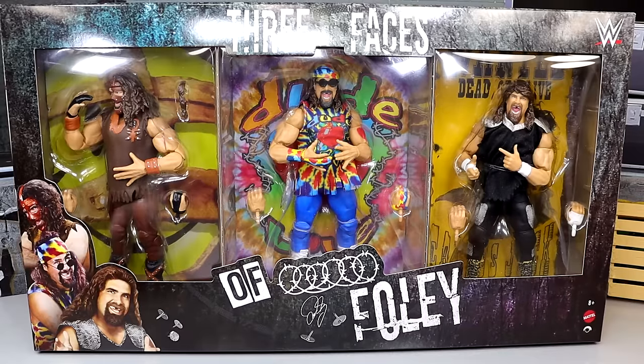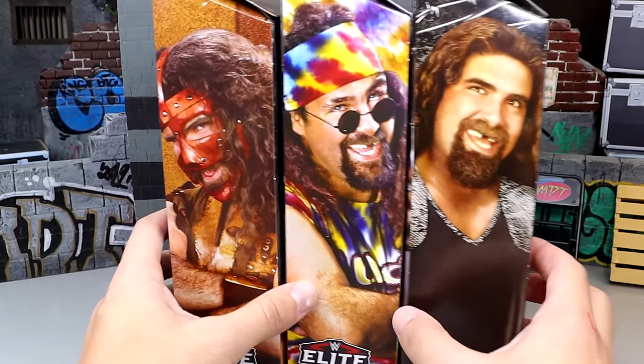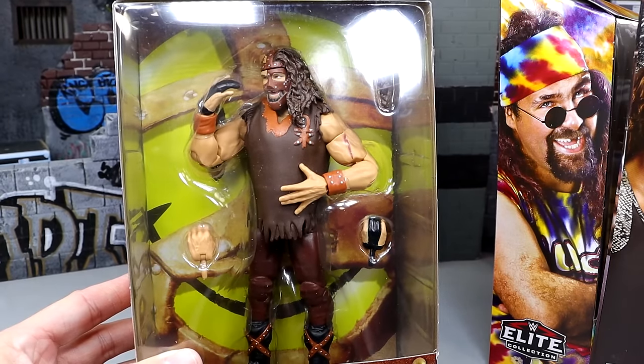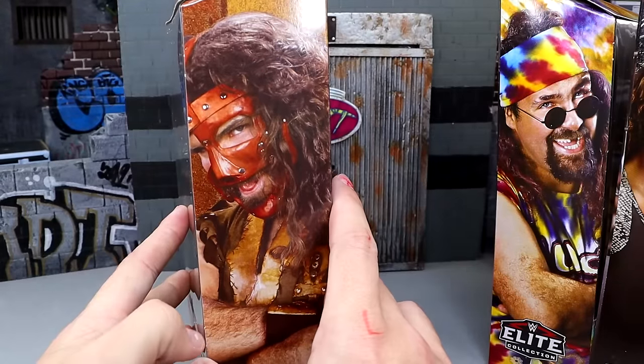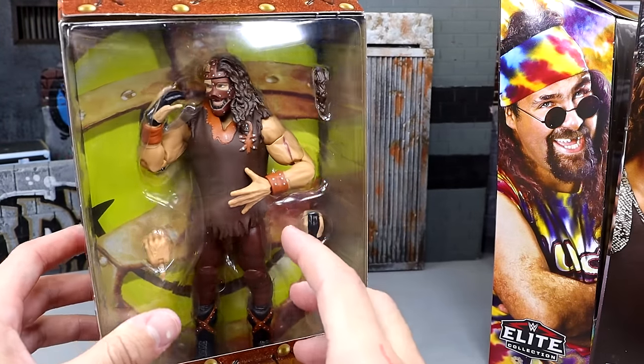On top you have the WWE logo and the Ringside Exclusive printed label, and on the sides of the packaging it has the same image as the front. So that's the packaging for the Mick Foley three pack. Let's crack Mankind, Dude Love, and Cactus Jack out of the packaging. When you open the big casing — which isn't even sealed by tape — you have three individually packaged figures inside.